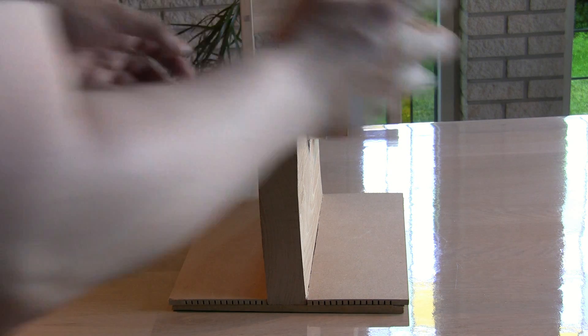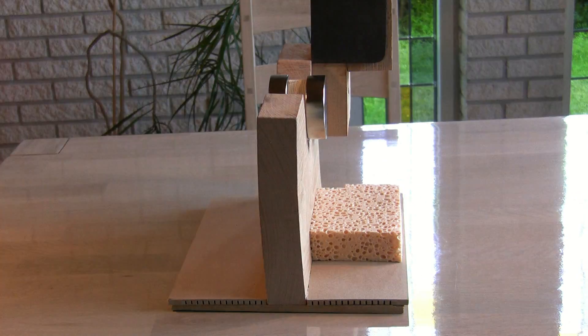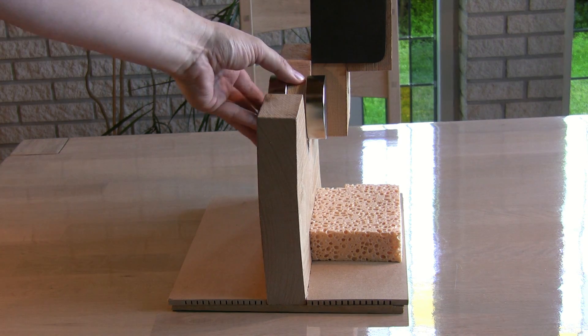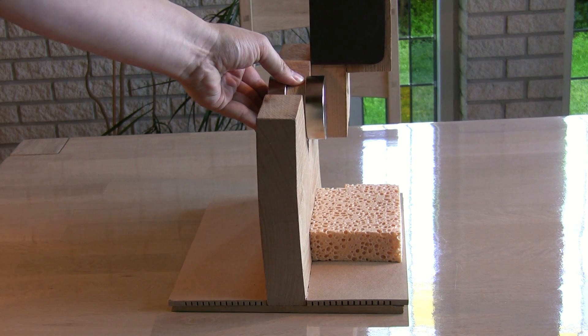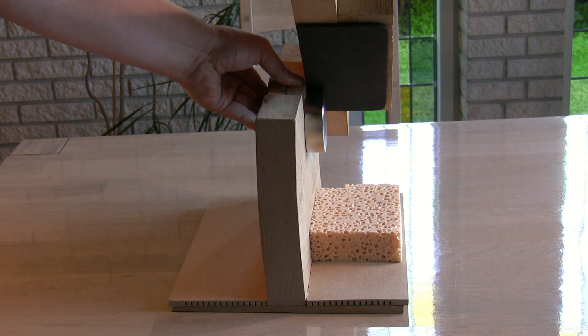Before I start chopping I prefer to put a sponge on the landing zone. This cushions the blow and makes it easier to remove the magnet again. Let's chop. Because of the spacer and the big size of the tool, this doesn't take much effort at all, considering the power of these magnets.